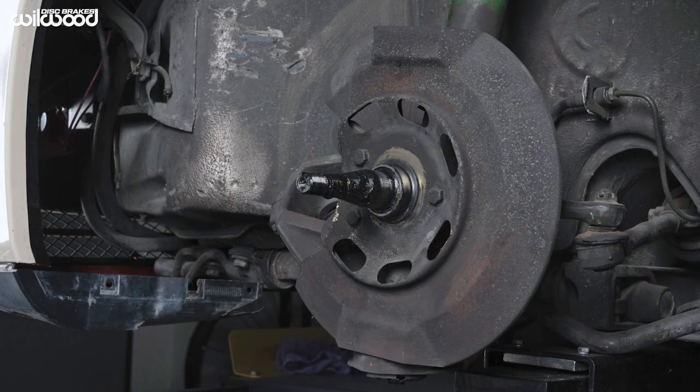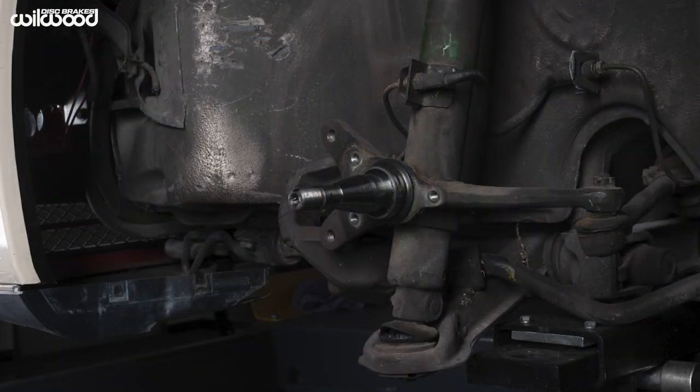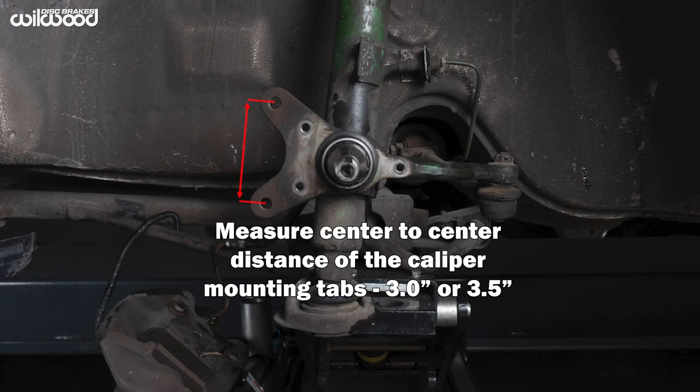We also removed the hub, rotor, and dust shield just to make photographing it easier. Measure from the center of one bolt hole to the next.